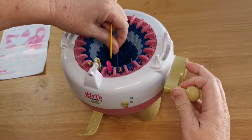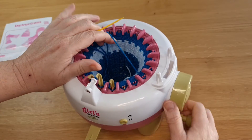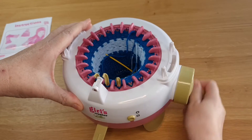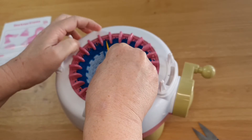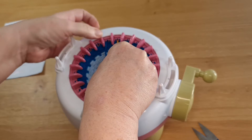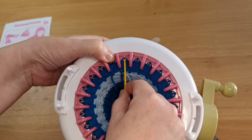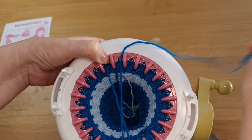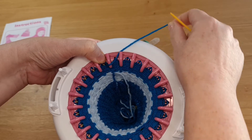Now this is where my yarn finished off on this peg, so I'm going to turn the wheel around a few times. This is where my yarn finished. I'm going to go into the next peg and bring my needle up through the two loops — through the two pieces of plastic, not loops — and bring that through.